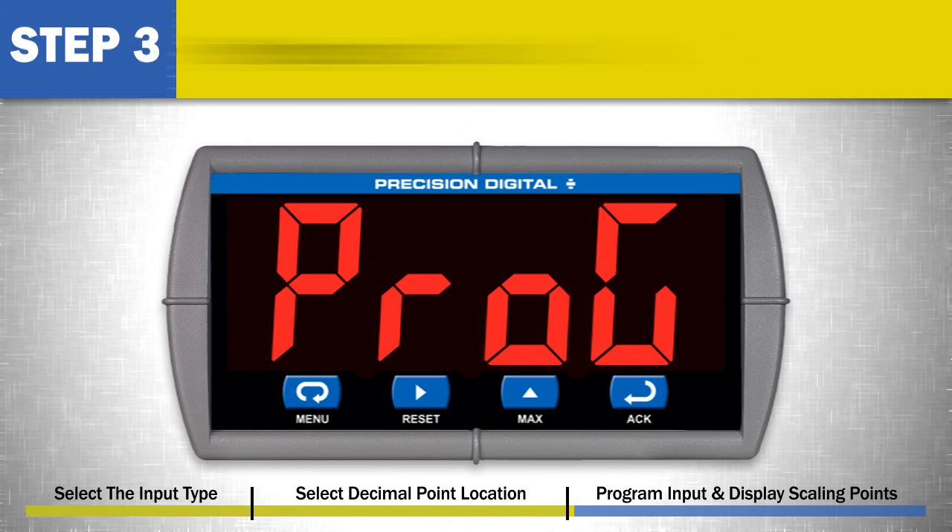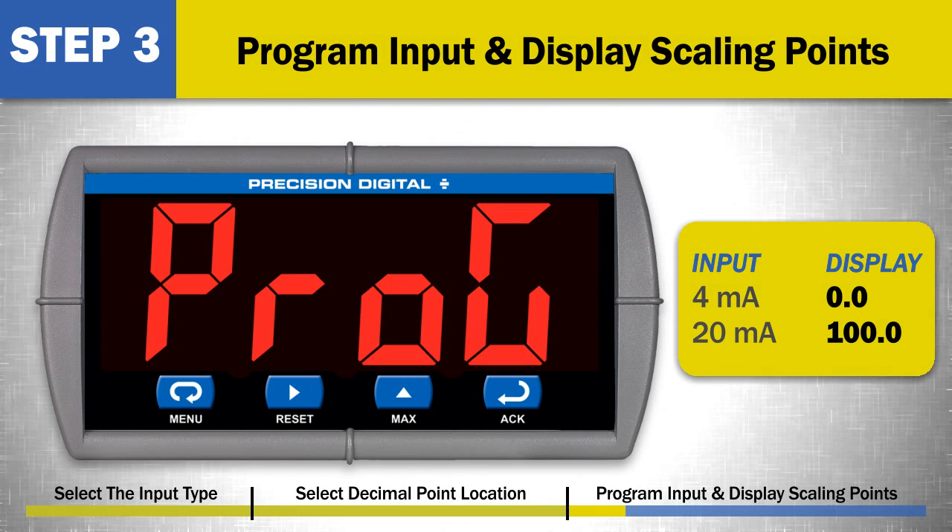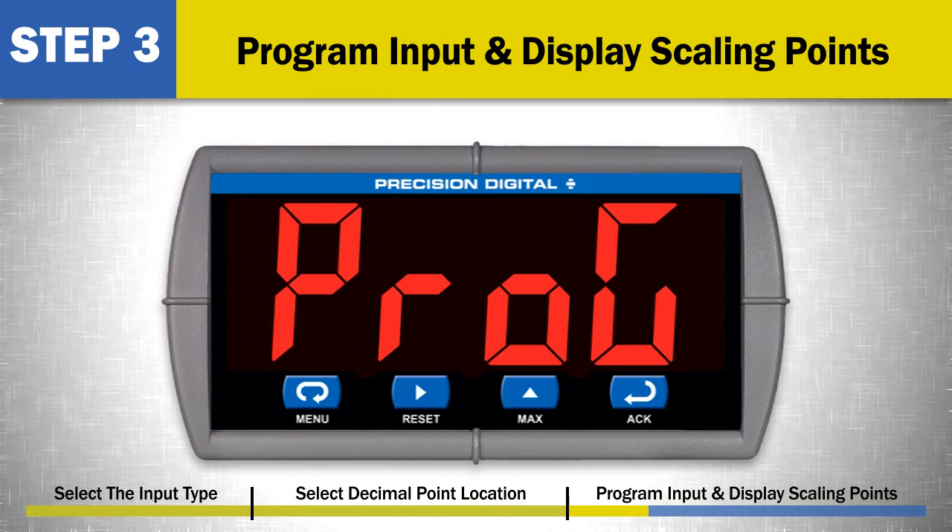Step 3: Program the input and display scaling points. The input signal must be scaled to display the proper engineering units. Scaling defines what display will appear for a given signal point. For example, a 4 milliamp input may display as 0 and a 20 milliamp input as 100. To scale the meter, an input and corresponding display value is entered for 2 points.